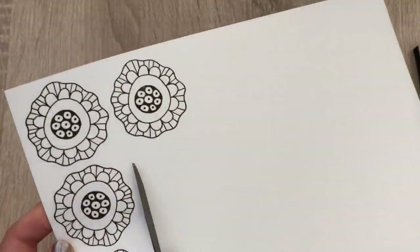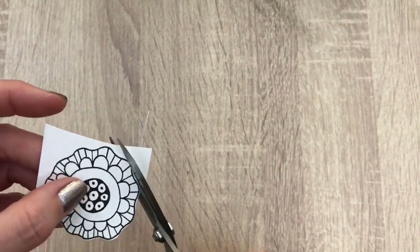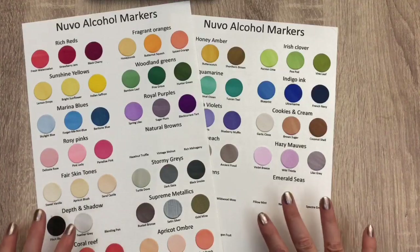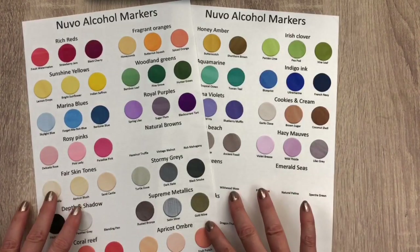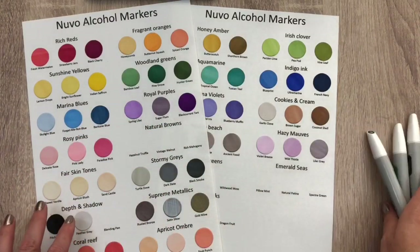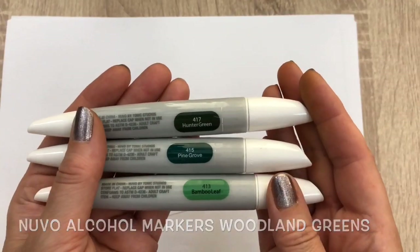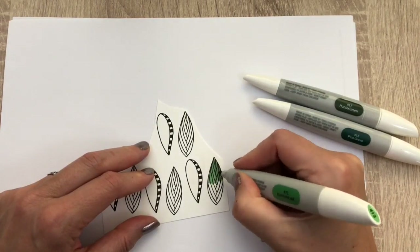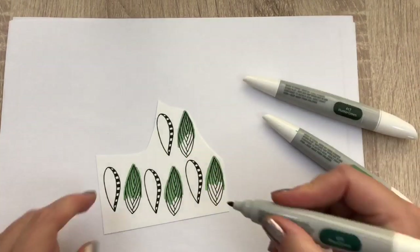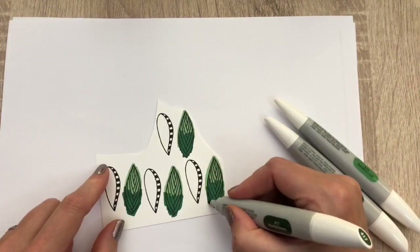I cut the flowers out roughly and then I fussy cut the flowers and the leaves. I made some color charts for my Nouveau marker pens — this way you can see all colors at one glance, and that makes it easier to pick the colors you want to use. I added a link on my blog to these color charts for you to download. I start with the woodland greens, beginning with a light color at the top. I am no coloring expert, I just think it's fun. The alcohol markers make it so easy to get a pretty result. I also color outside the lines, which I like for fussy cutting, so I can add a little edge around the stamp so it's not white.